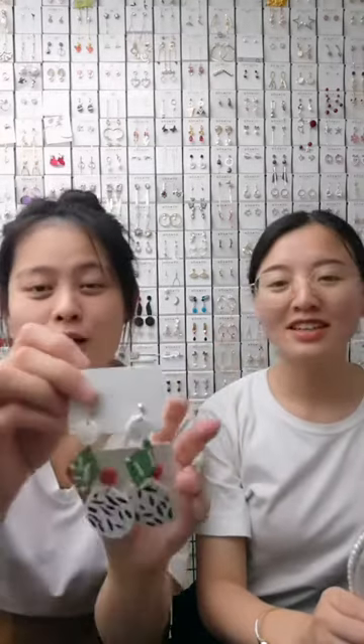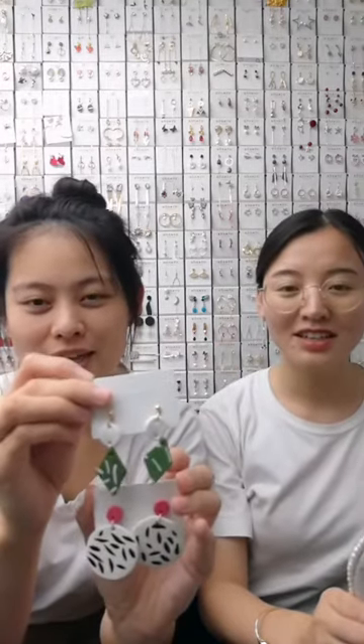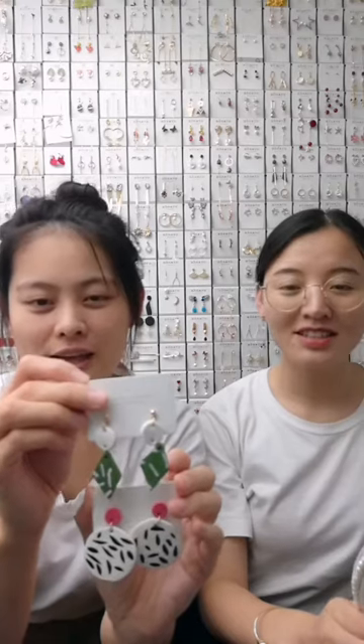We also have a green color — a green geometric earring. This one is also a clay earring. If you like this one, you can match it with your official dress.